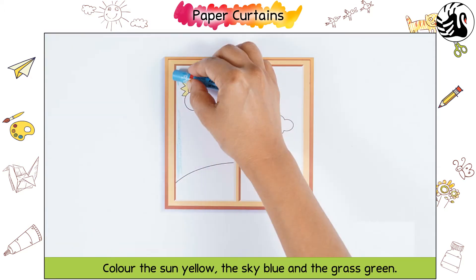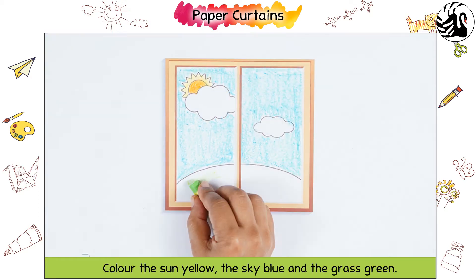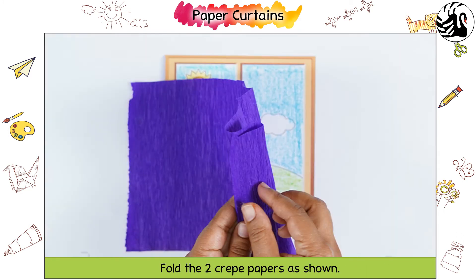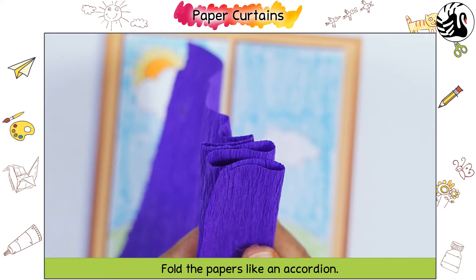Colour the sun yellow, the sky blue, and the grass green. Fold the two crepe papers as shown. Fold the papers like an accordion.